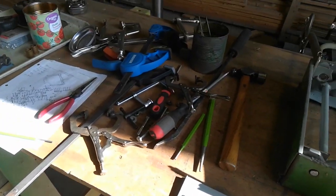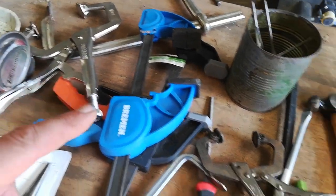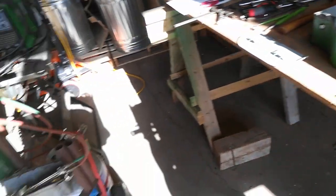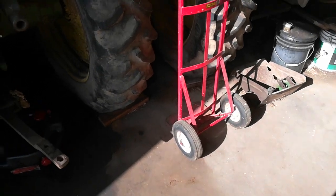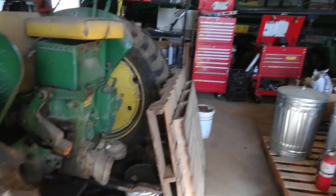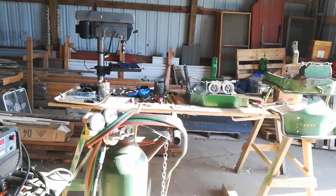It started out simply enough with a screwdriver and a clamp, and then before you know it you've got piles of tools — I need one of those, I need this punch, I need that punch. As they say, when does the fun part start? My fingers are sore.